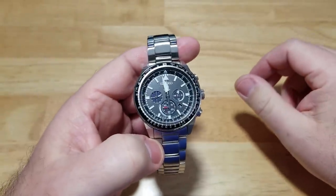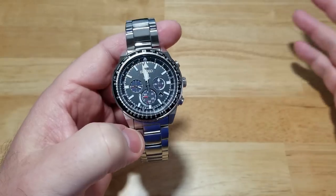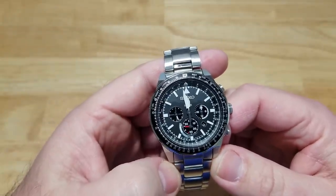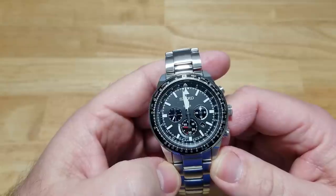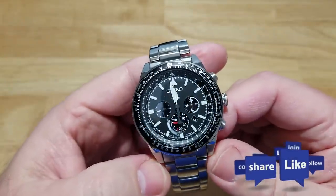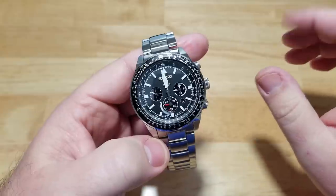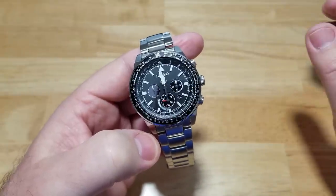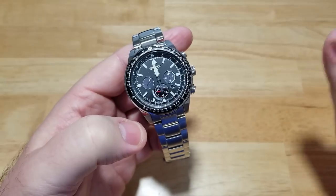I'll put a link in the description field for how much this costs — it's not as much as you think. If you liked this video, please click like. I've surpassed 7,200 subscribers and I really appreciate it. Subscribe to the channel. I've got a really interesting micro brand coming up this week that I think is going to blow your socks off, and another watch coming that I think you're really going to like as well.